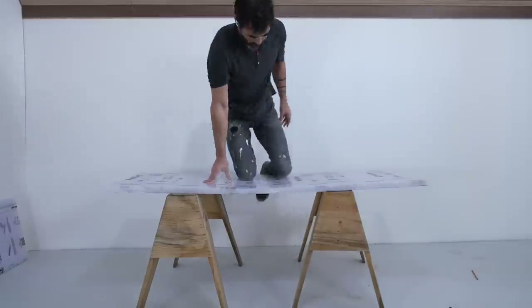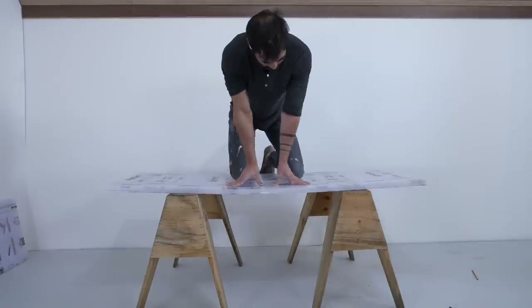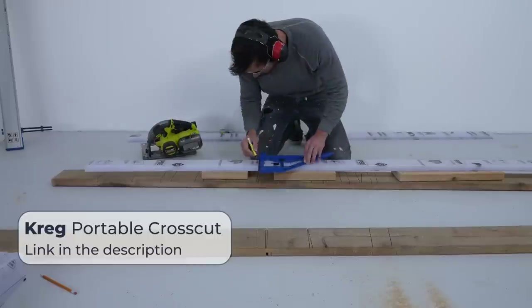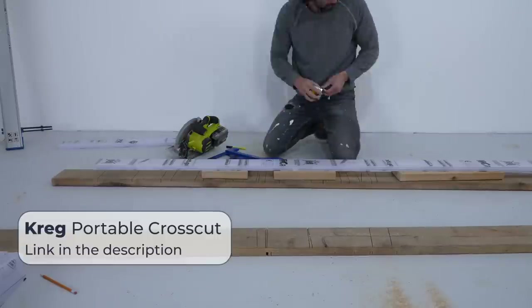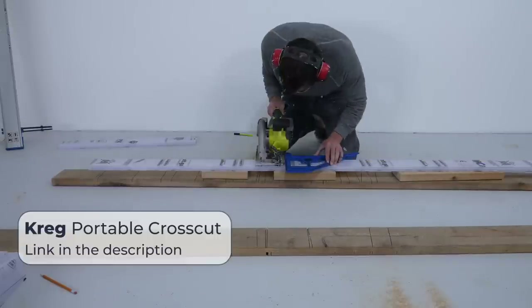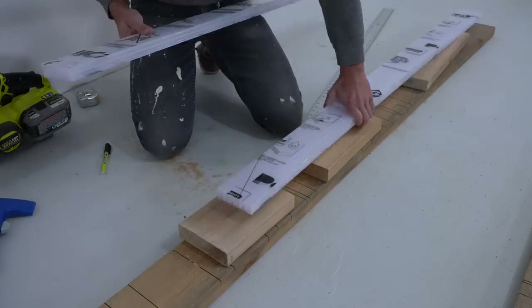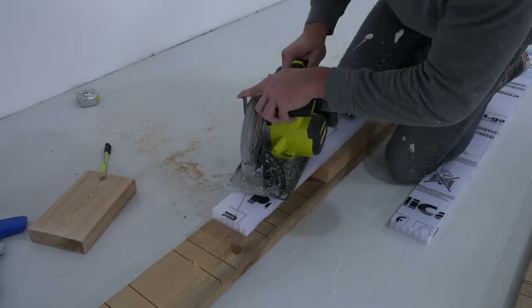I wanted to test how strong it was, and I saw that it was bending quite a bit, so I cut some thin strips to act as stretchers that will help reinforce the tabletop pretty much the full length of it. These stretchers are just under three inches wide, and I gave the ends a little taper just for aesthetic reasons.